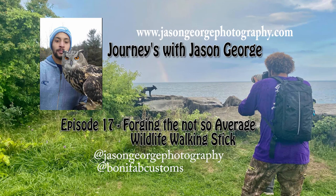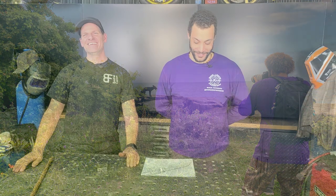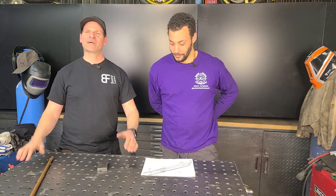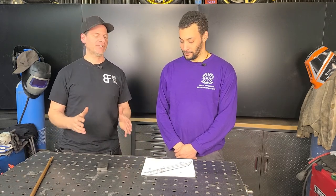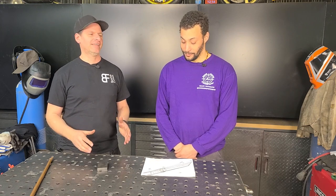Welcome to Journeys with Jason George, Episode 17 of Forging the Not-So-Average Wildlife Walking Stick. Welcome everyone to Bonifab Custom. Today we have Jason from Jason George Photography, and we're going to be continuing with our project — the walking stick, with many special features.